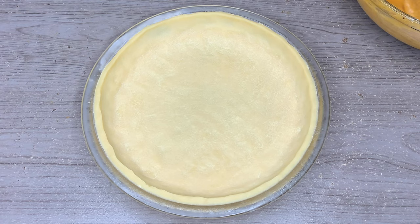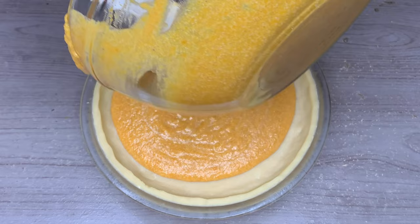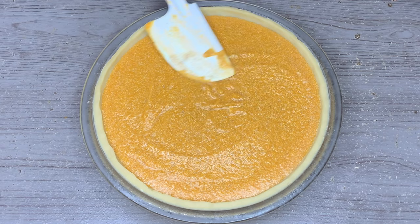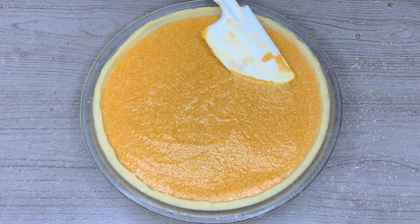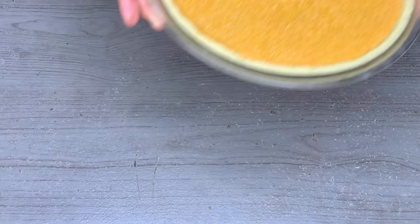We're going to pour our sweet potato filling into this pie pan here. Everything right now is just smelling so, so good — the sweet potato and the shortbread crust go so well together. Now we're going to put this into our oven at 350 degrees Fahrenheit for 40 to 50 minutes. If you're cooking it on a low shelf it's going to bake faster; if you're baking it on the middle shelf or higher it's going to take a little bit longer, so just start watching it around 35 minutes.